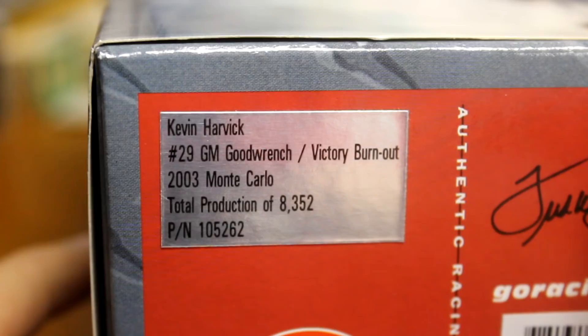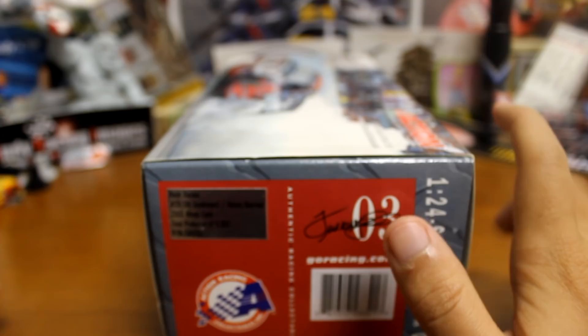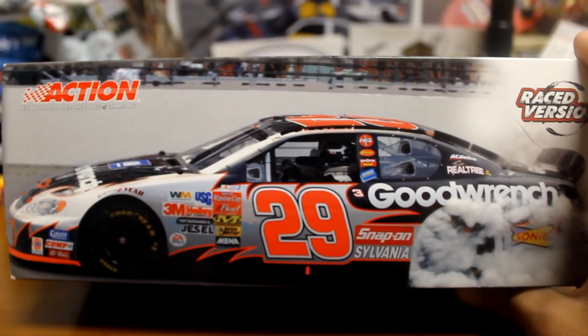There's a look at the production over there — total production of 8,352. I believe there was another version made; I can't remember what it was called. It was like a dealer's version. But yeah, total production of 8,000 some. There's nothing really to the box other than just the regular 2003 box.